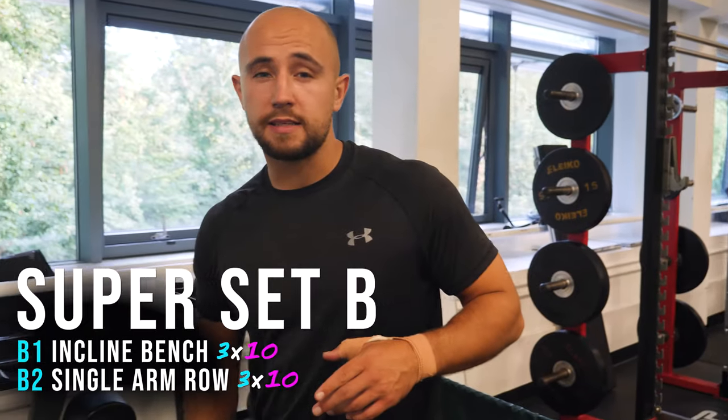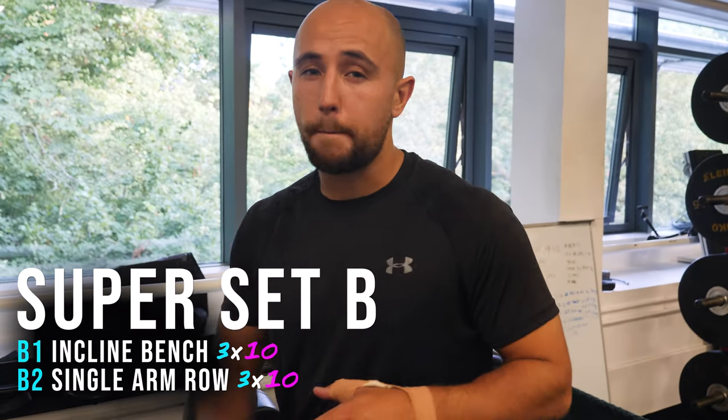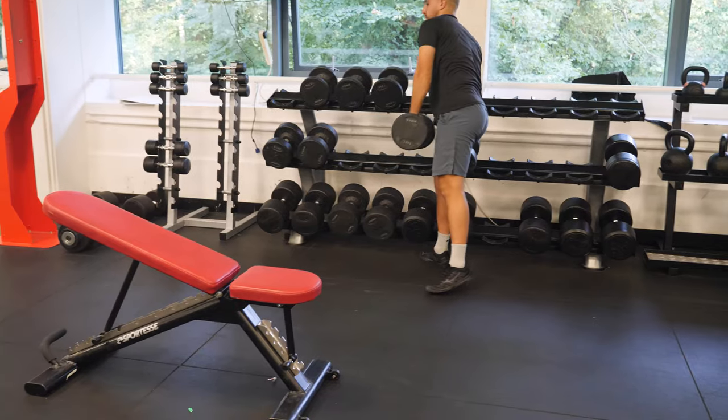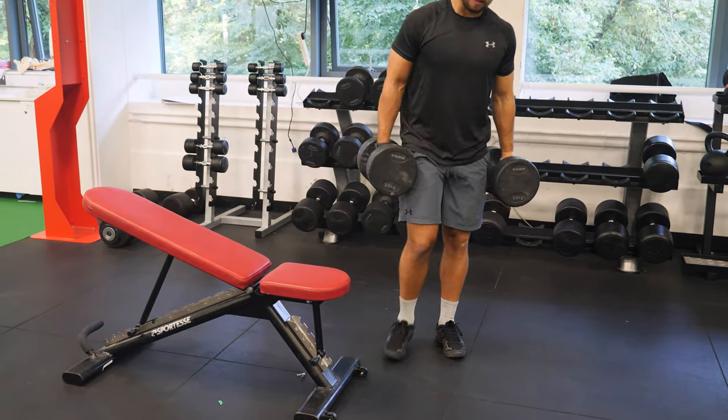We're on to our second superset — incline bench press with bent over row. No need for warm-up sets here, we can get straight into it. We never use a massive incline when we're doing bench press. I also use two minutes rest in between these sets.